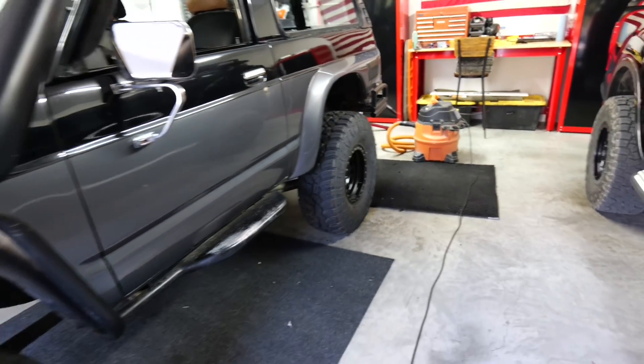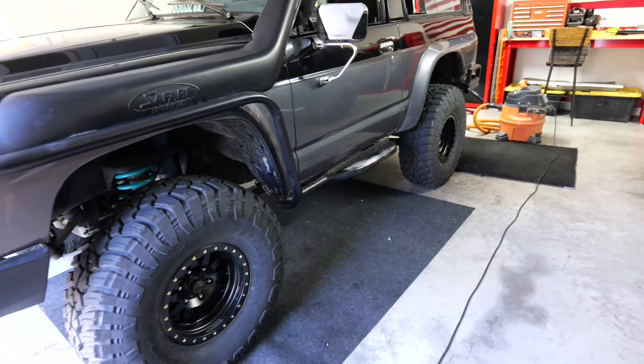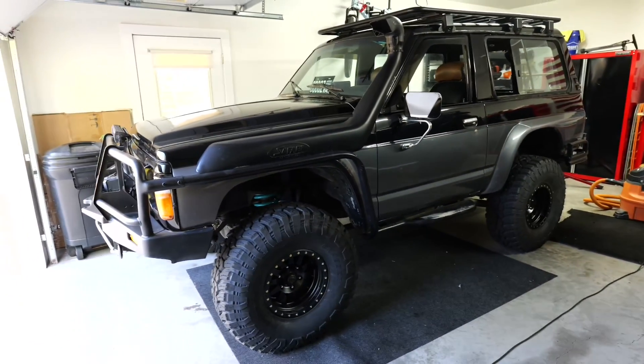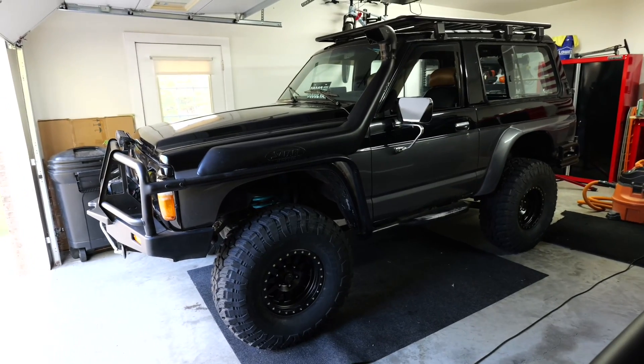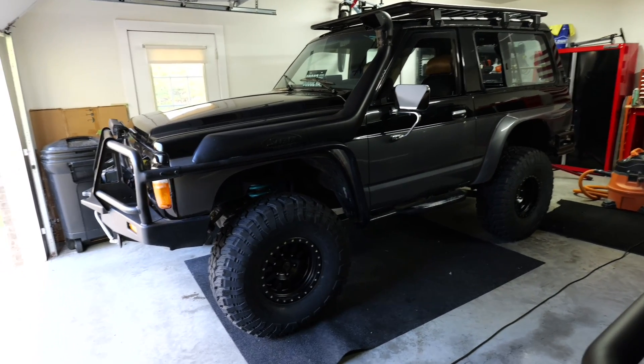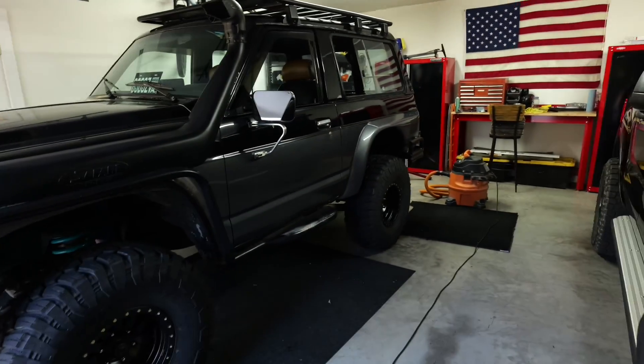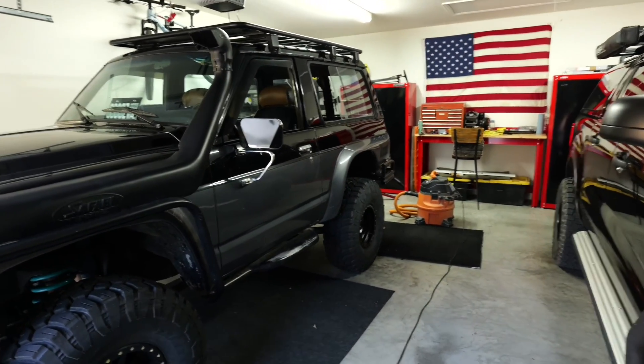I put the X3s on because, A, it was a true 35. I was thinking about going Toyo Open Country, but I think those were like a 34.6. And these Grabbers are, like I said, a true 35, so that's why I went with those.